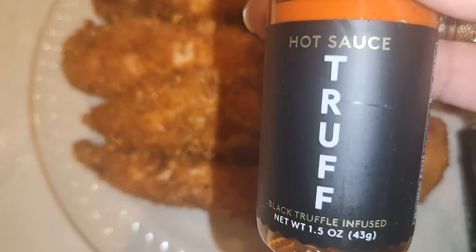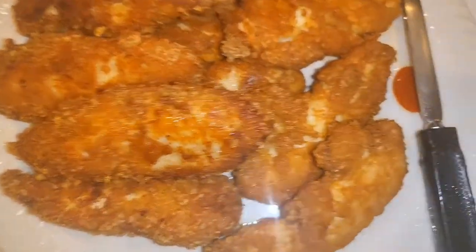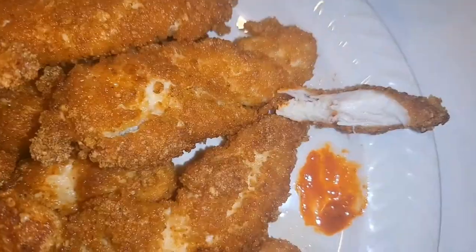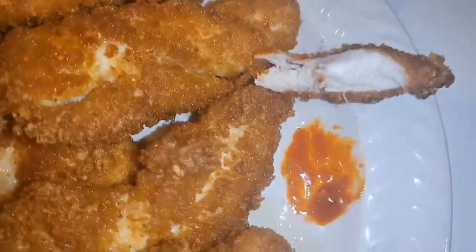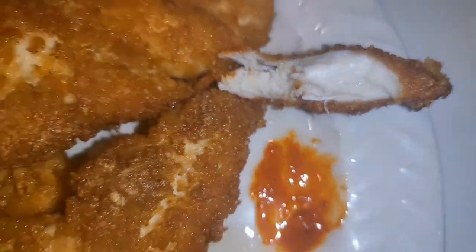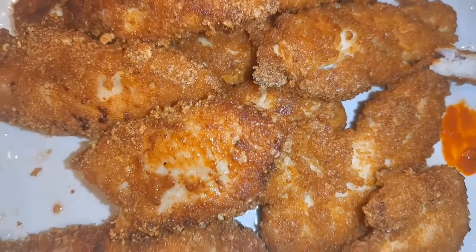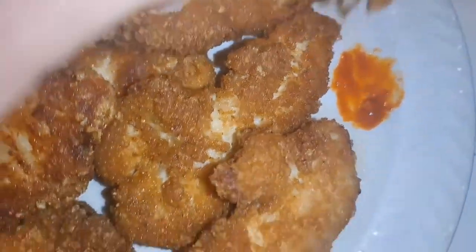They do come in spaghetti sauces and bigger bottles, but I wanted to see how this one tastes — that's what the little red dot is. These tenders are delicious! You see that juiciness? Yeah, yeah, yeah — don't sleep on your girl and her recipe and cooking skills. And this hot sauce is good too.